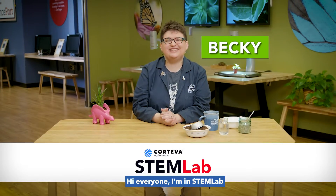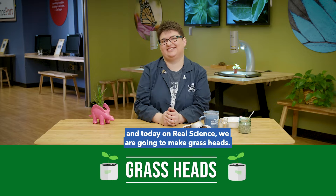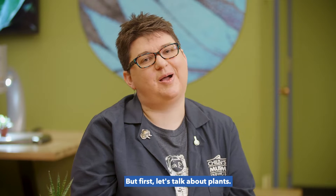Hi everyone, I'm in the STEM lab at the Children's Museum of Indianapolis. And today on Real Science, we are going to make grass heads. But first, let's talk about plants.